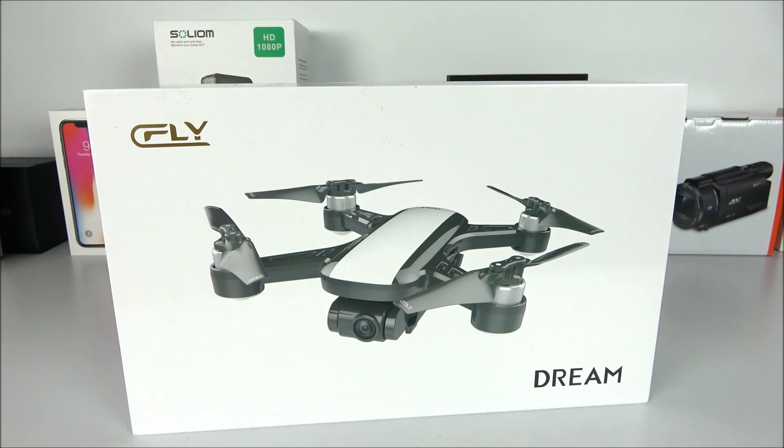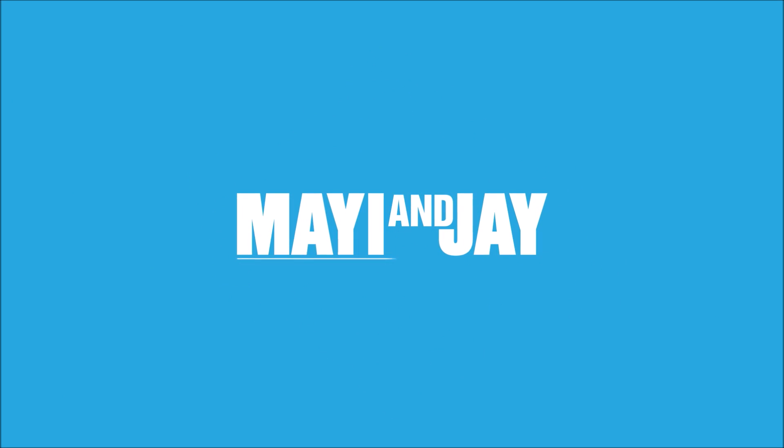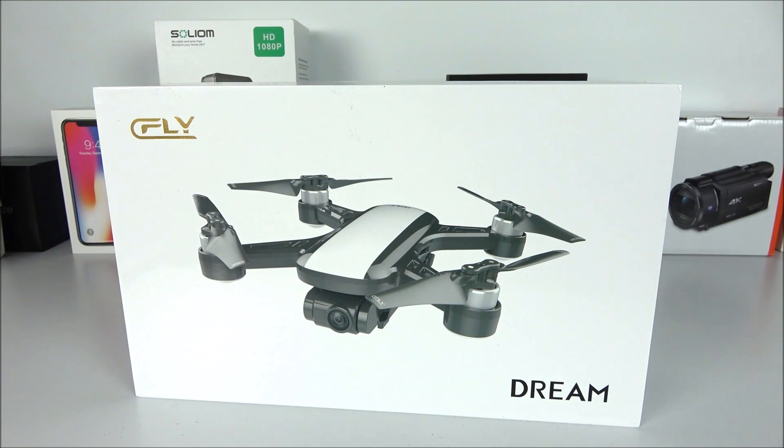As their slogan says, take your dream to travel around the world. Hey, what is going on YouTubers, Jay here from Maji and Jay. Today I'm very happy to show you guys the brand new SeaFly Dream Drone that I got directly from the company SeaFly.